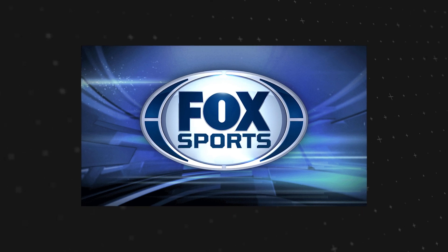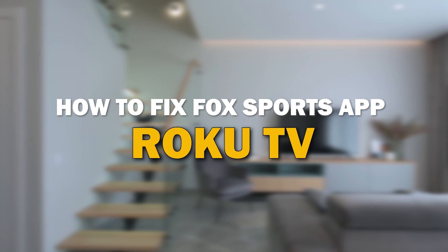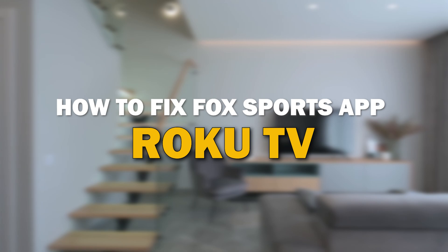Nothing can be more frustrating when you sit down to watch one of your favorite programs on Fox Sports and you run into issues streaming it. In today's tech video I'm going to show you how to fix the Fox Sports app if it isn't working on your Roku TV.